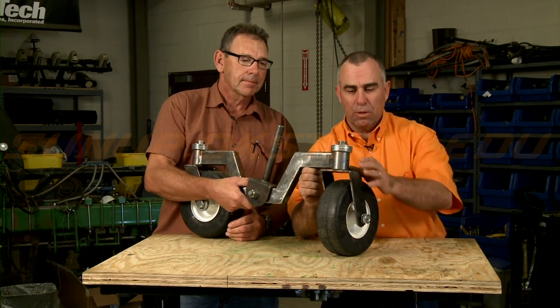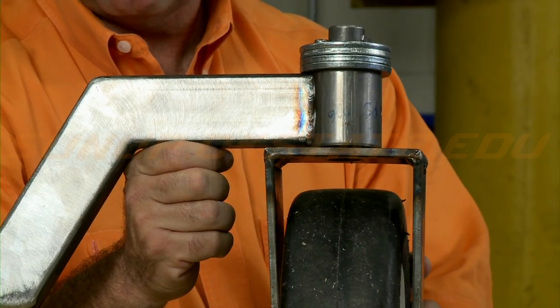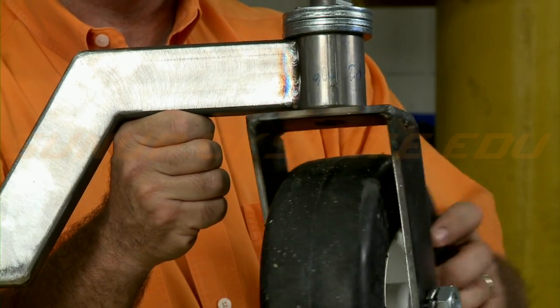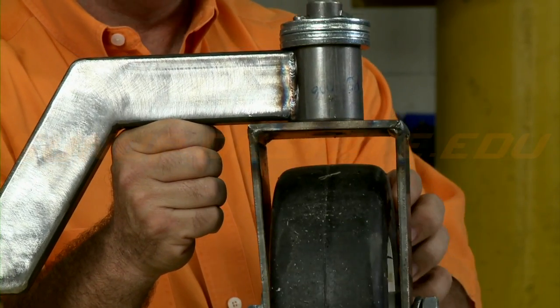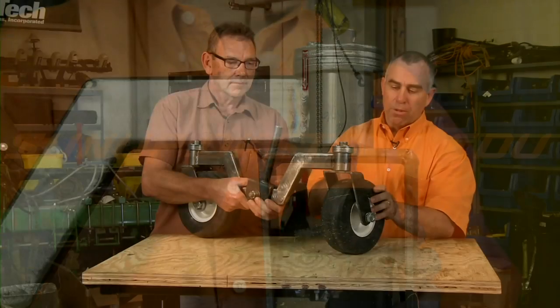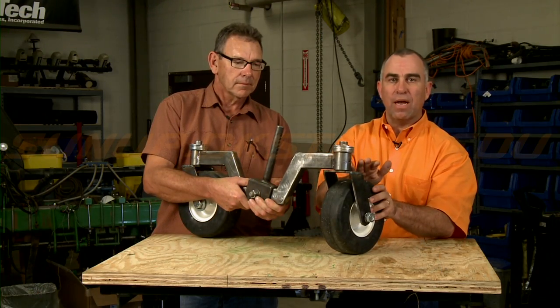Primarily what we want to do is talk about trying to keep these freed up and keep from ruining your turf. One of the things that you'll notice is most of them will have a grease zerk on it — this is off of a student design project here at the university — but these things really need to be able to spin freely like this, because if they don't then they're not going to operate like they're designed to.